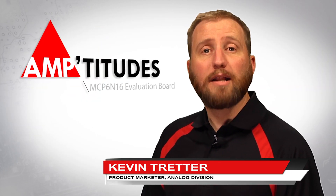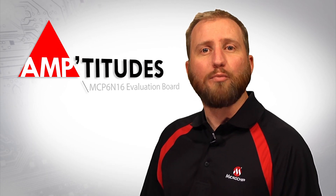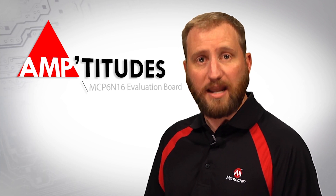Hello, I'm Kevin Tretter, product marketer with Microchip Technologies, Analog Division. In this edition of Amptitudes, we will take a brief look at the evaluation platform developed for the MCP 6N16 instrumentation amplifier.